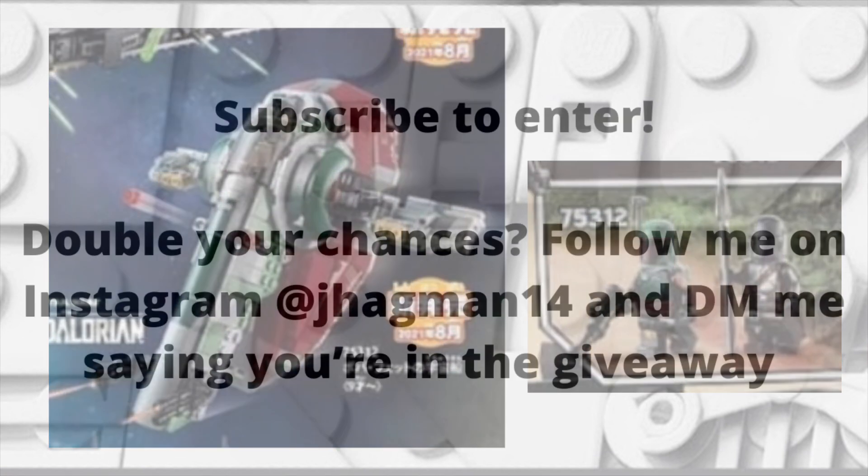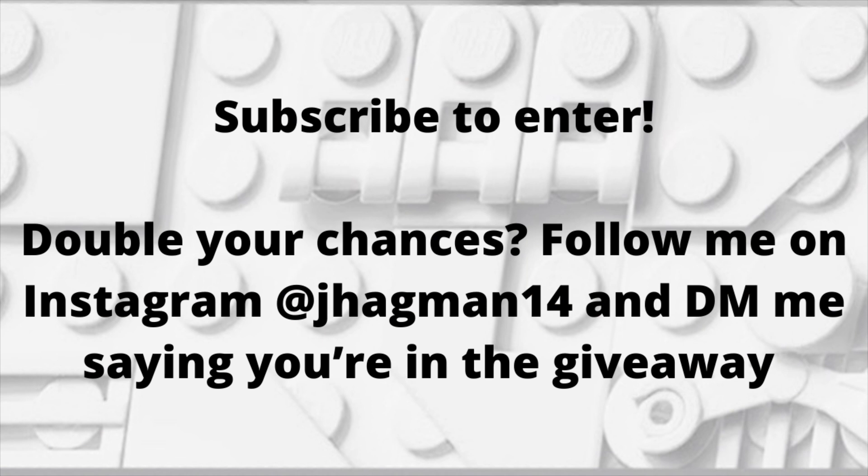All you have to do to enter the giveaway is to be subscribed to my channel. I want to double your chances to win as well — follow me on Instagram at jhighman14, the link is in the bio, and DM me so that you're in the giveaway.